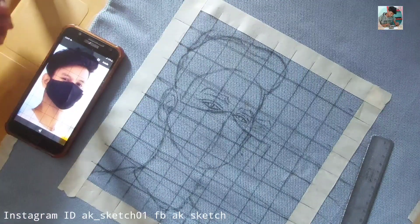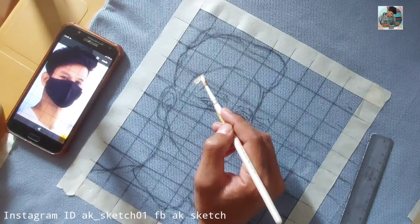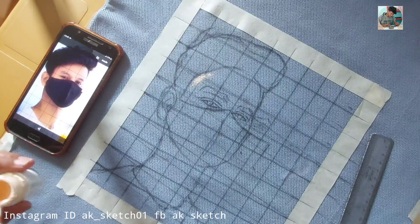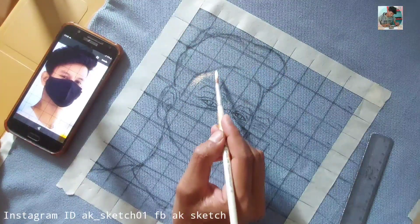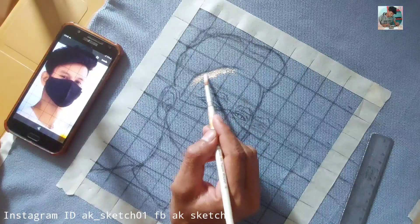So let's start coloring. What I use is a white and orange mix. You have to mix orange color with white color so you can create a skin tone.